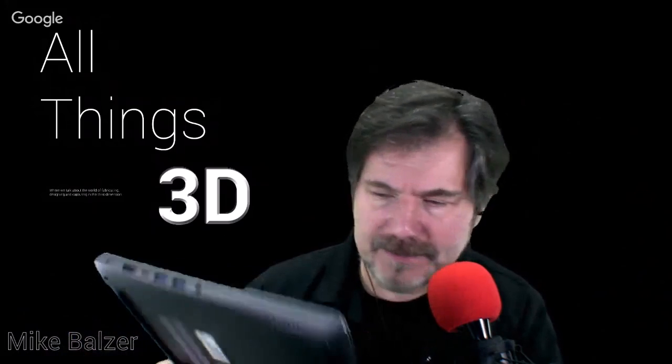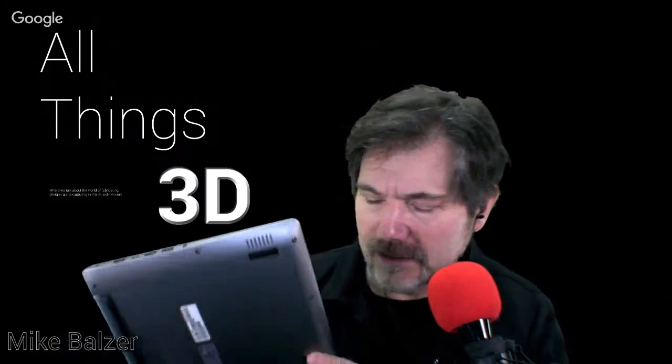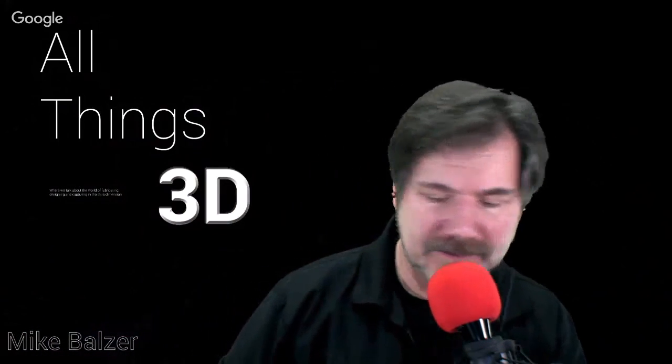I've already upgraded it. Like I said, if you want to hang around towards the end of the show, I'm actually going to hook it up. I have not done it yet, so it could fail — so I'm not going to waste your time with that right now.